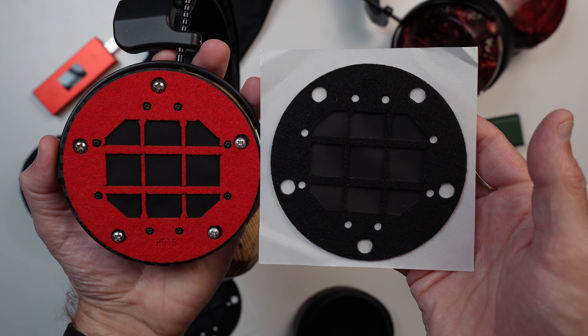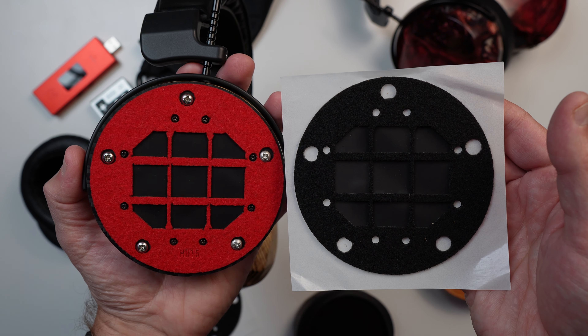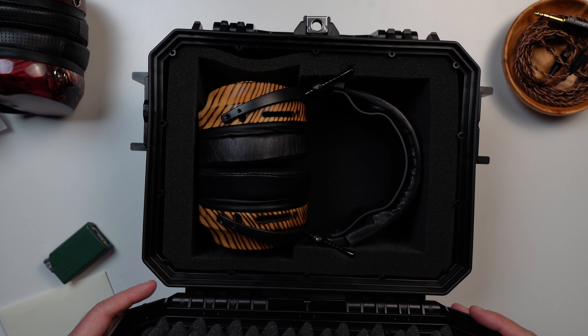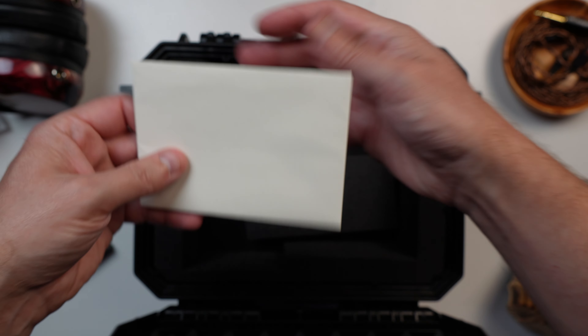Honestly, it's an excellent value, considering that just one set of pads alone will set you back $70. Not to mention, this custom tuning kit allows for different tuning options. And all of this will come together in a nice Pelican case when you order a ZMF, as well as your personal warranty card.